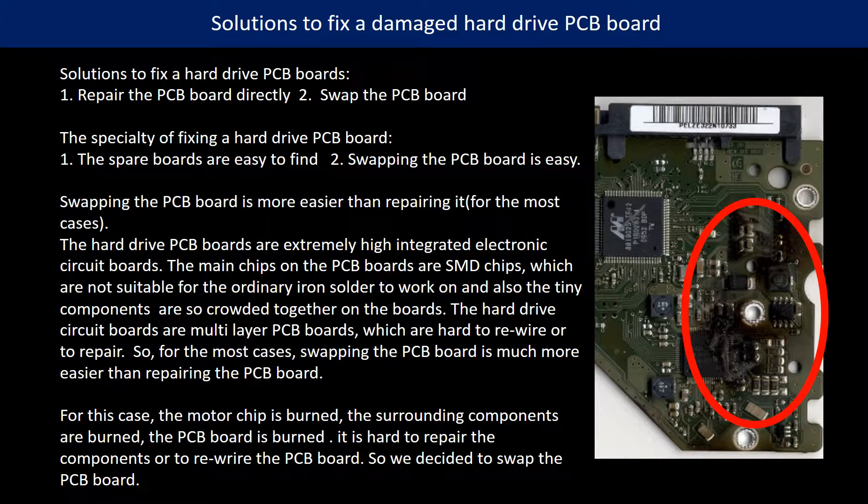3. Swapping the PCB board is much easier than repairing it. Hard drive PCB boards are extremely highly integrated circuit boards. The main chips on the PCB board are SMT chips, which are not suitable for ordinary repair work. The tiny components are so crowded together on the boards. Hard drive circuit boards are multi-layer PCB boards, which are hard to rewire or repair. So for most cases, swapping the PCB board is much easier than repairing it.